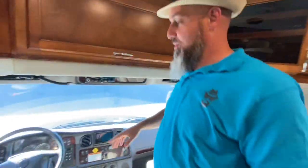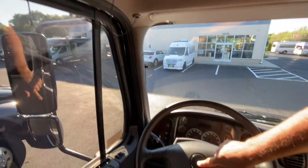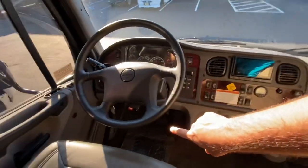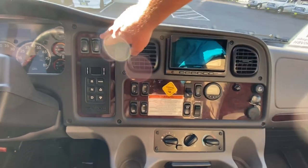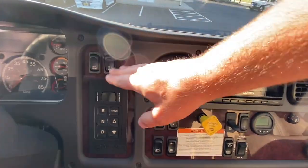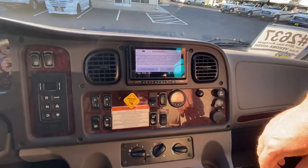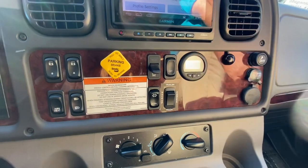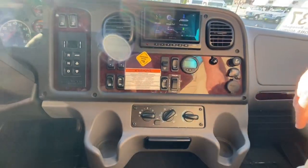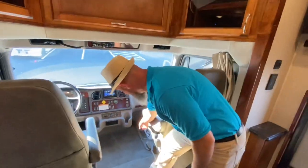Let's start at the front and work our way back. You've got power heated mirrors, your air horn, city horn, and a really nice brake controller built right in under the steering wheel. This does have tilt and telescope wheel, power windows, power door locks, and a mirror heat switch. It does have an axle lock to lock out the rear axle, fog lights, and the Garmin RV tablet so you can enter your height, weight, and profile to route around any restrictions.